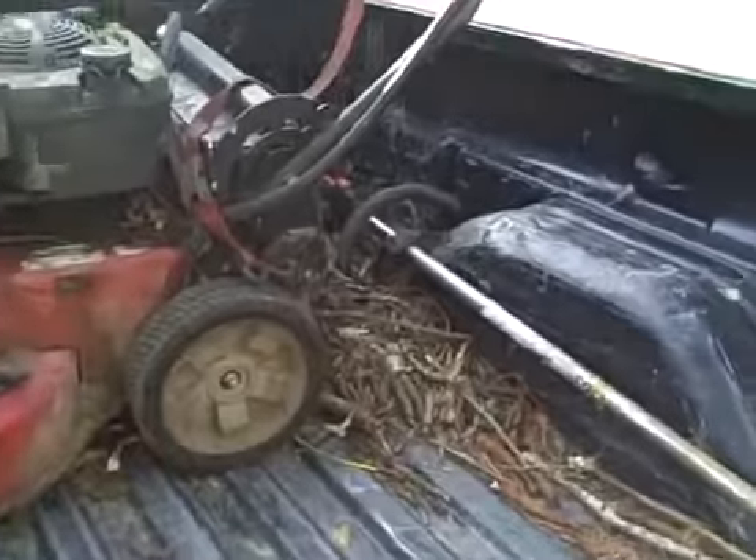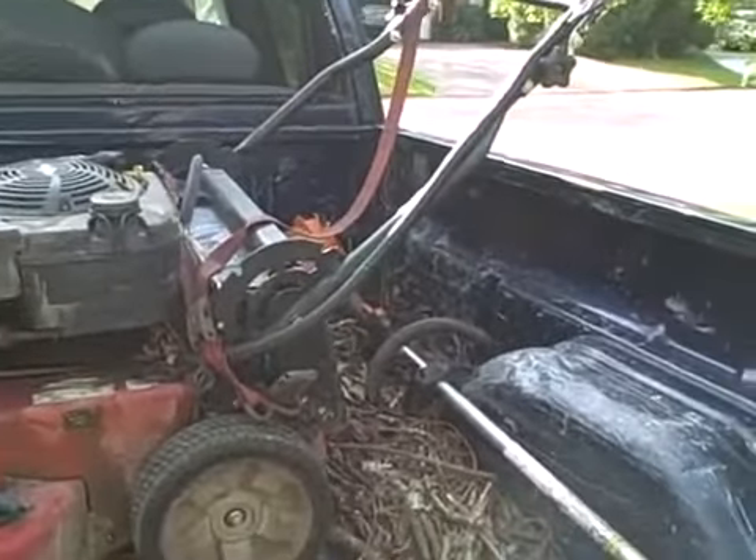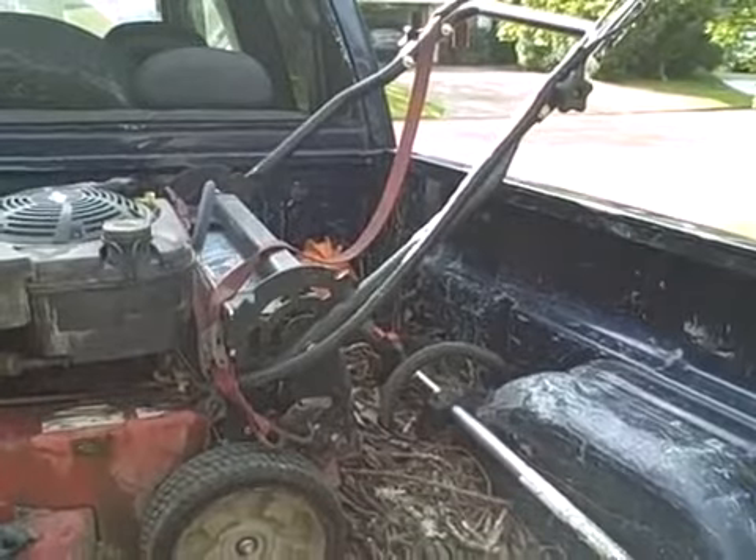More power, but running a little rough. I need to check the filter and maybe the fuel mixture. It's better than it was yesterday.